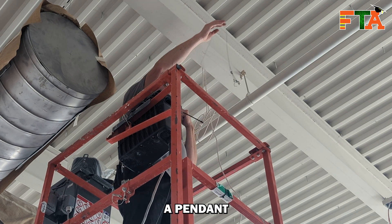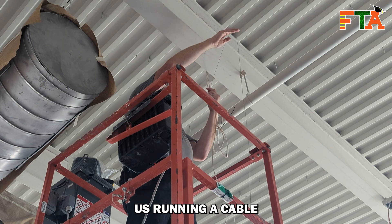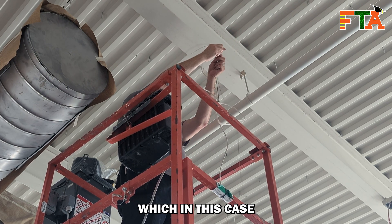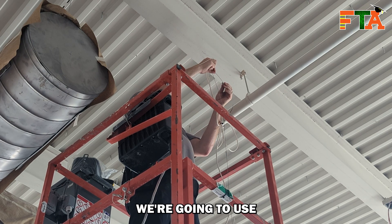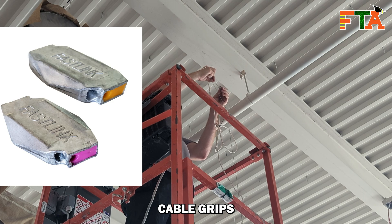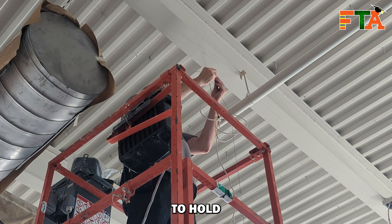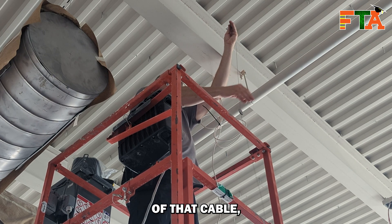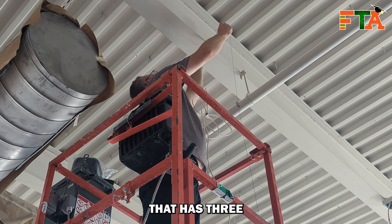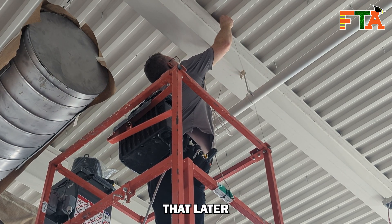In today's video I am doing a pendant speaker install. This requires us running a cable over the red iron, which in this case has been painted white. We're going to use some Gripple Fastlink cable grips to create a loop and have something to hold the speakers up in the air. At the end of that cable we actually have a little wire that came with the speaker housing that has three little wires coming off of it and S hooks, and I'll show you that later on in the video.